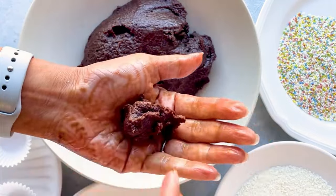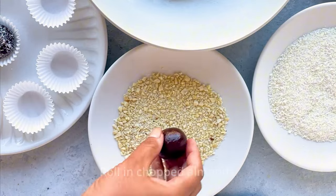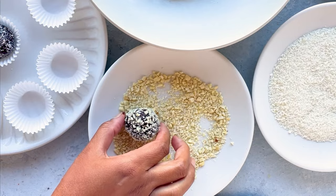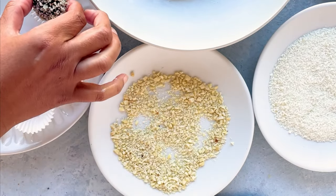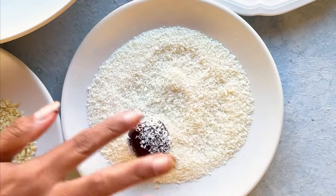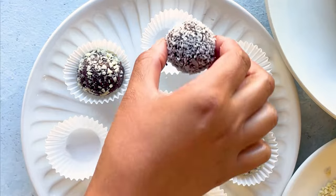Take a small portion in your hand and form ladoos. Then I like to roll them in some chopped almonds, or you can roll them in desiccated coconut or chopped pistachios — whatever you like — or sprinkles for little kids as well.